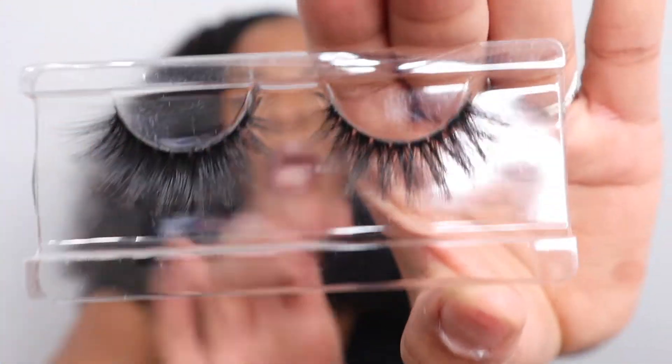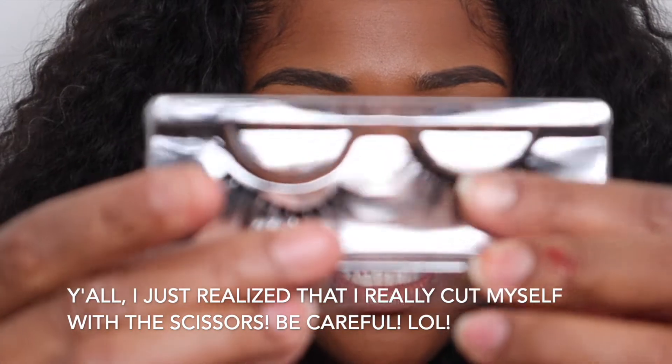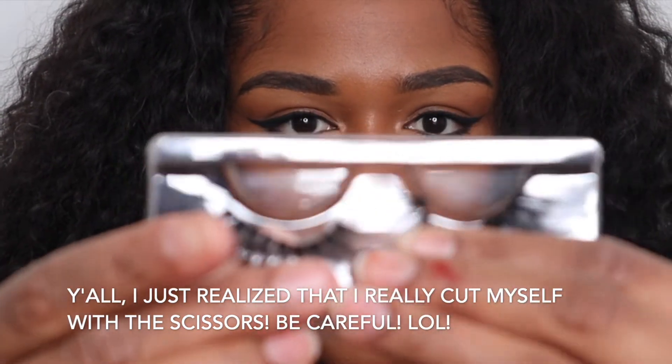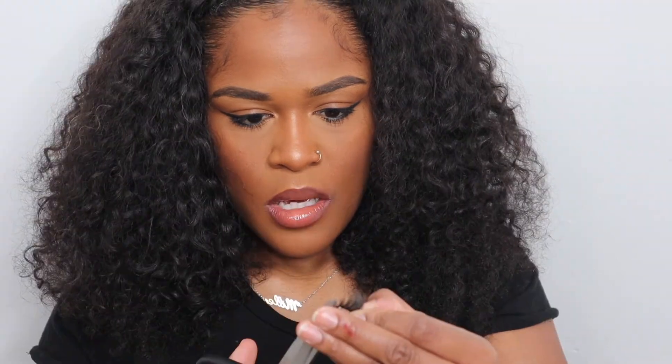These are really really cute and you can wear them multiple times. Go ahead and pull the lash down like that to size it — same thing with this side. I kind of know how long my lashes need to be, so I go ahead and clip as necessary. My eyes are small so I try to make sure they're pretty short but not too too short. You must size your lashes — that's the only way they're gonna look right.